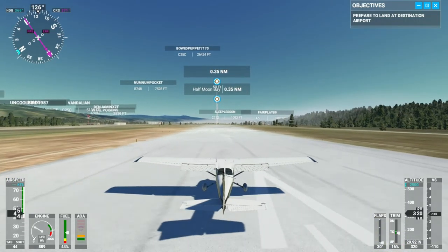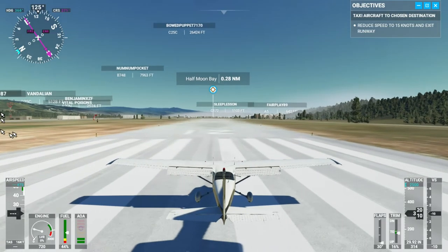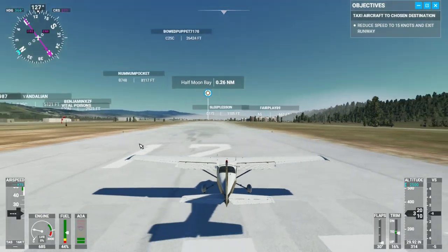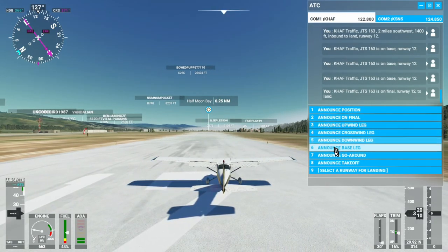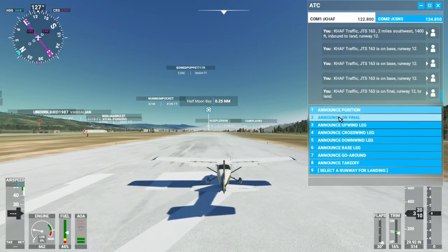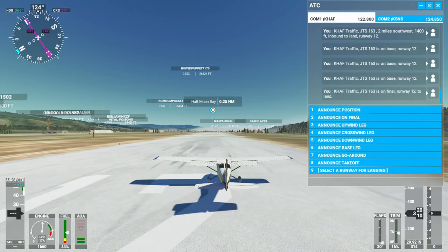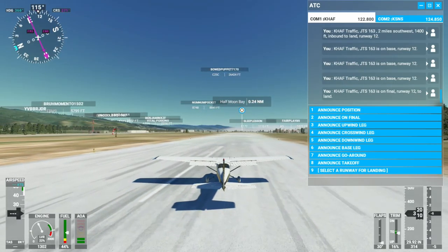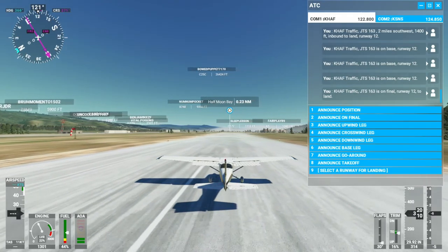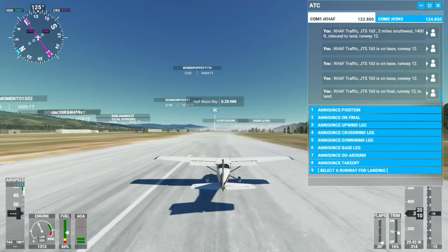There we go. I could have held off more but that's fine. So we have some ATC stuff to do once we land. Kilo Hotel Alpha Foxtrot traffic JTS 163 is clear of the runway. I don't see a way to engage anybody on the ground but that's okay — as soon as I park things will just work out. I made an adjustment to my T-rudder pedals, adjusting the sensitivity way down, and now it's a real joy to use them to fly or to steer on the ground. Super easy to make micro adjustments.